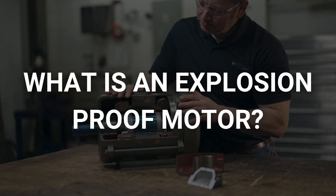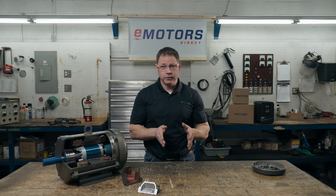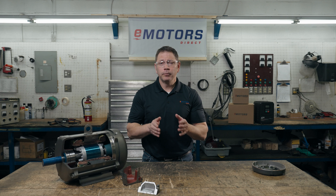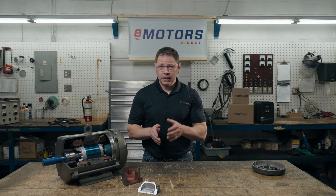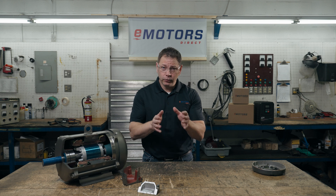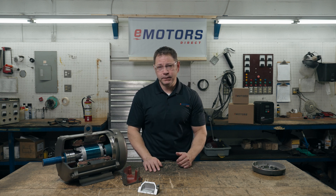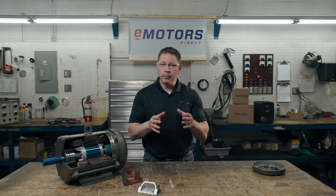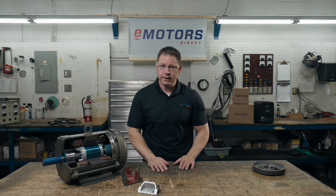So, what's an explosion-proof motor? Explosion-proof motors must be able to contain an internal explosion of specific hazardous materials without creating an ignition source. It's assumed that over time, gases and vapors in the atmosphere could make their way inside the motor. If those gases encountered the internal elements, it could produce a spark or generate excessive heat — a spark could ignite the dangerous gases inside the motor. If the explosion was not contained, the motor could start a domino effect of explosions on a worksite.